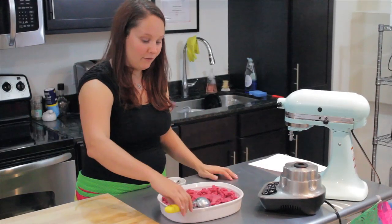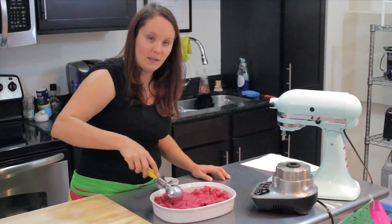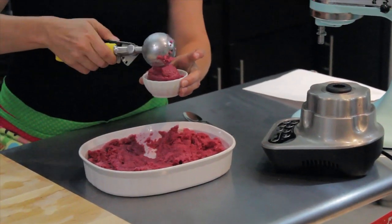After you've let it set up for about four hours, it gets to this texture. This is exactly what you want — this is the perfect Italian ice. I'm just going to scoop out some for me and put it right here in my dish.